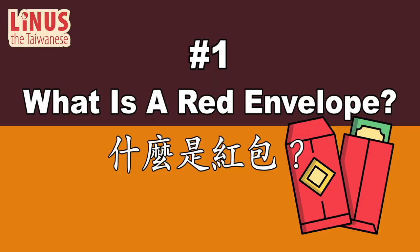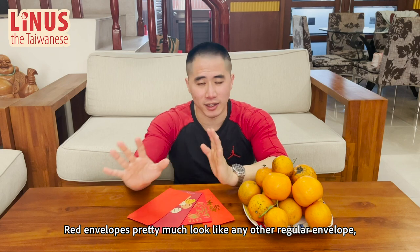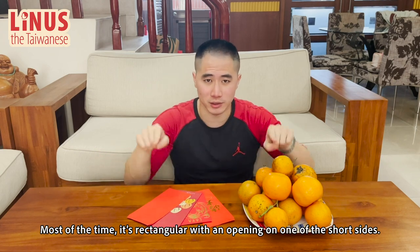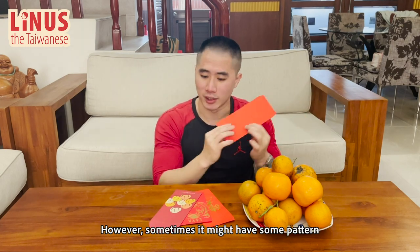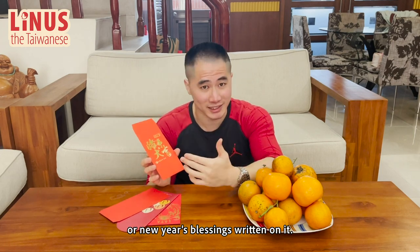Number 1: What is a red envelope? 什么是红包？ Red envelopes pretty much look like any other regular envelope, but they are red. Most of the time it's rectangular with an opening on one of the short sides. This one here is the basic one with no decoration on it. However, sometimes it might have some pattern or New Year's blessings written on it.